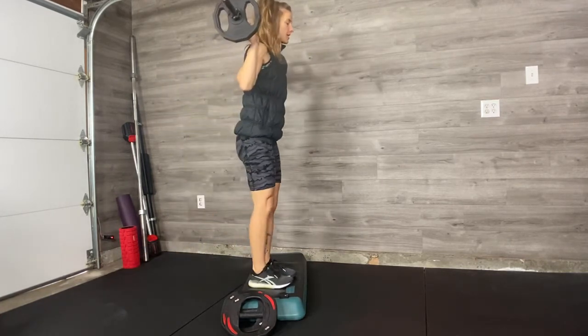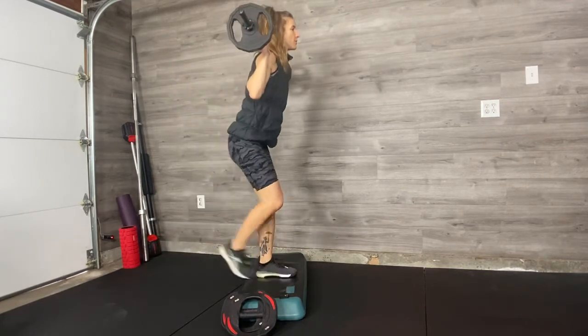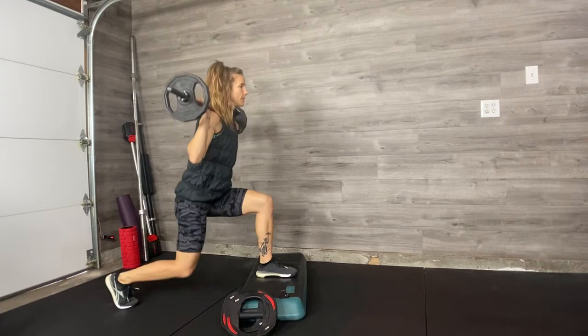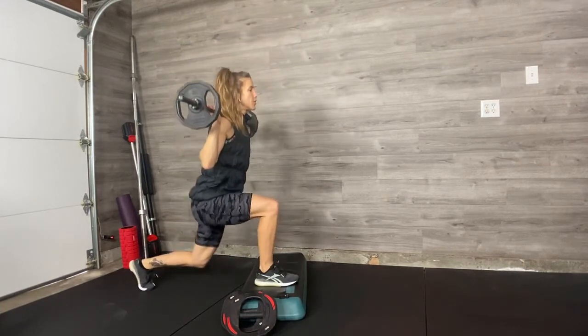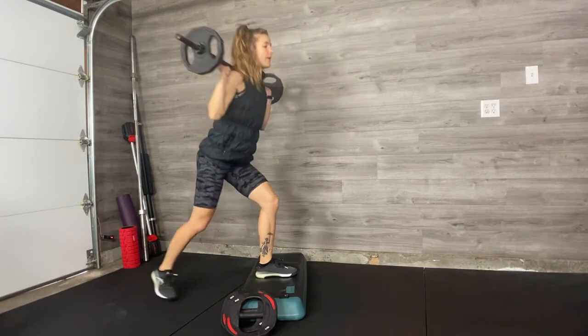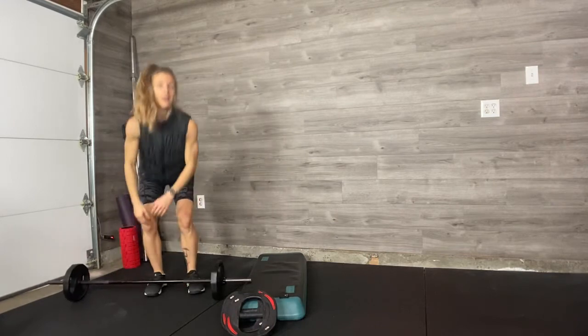Absolutely wonderful for the legs. I don't want you rushing here. If I programmed you a nice knee lift with a deficit, then you can go a little bit quicker. But when you've got weight on you, I need you to move really well. Focus on the range, the depth, and the quality of your lunges — not the speed.